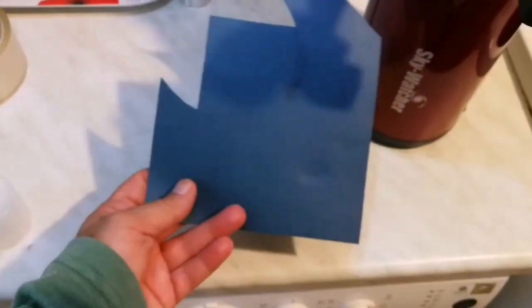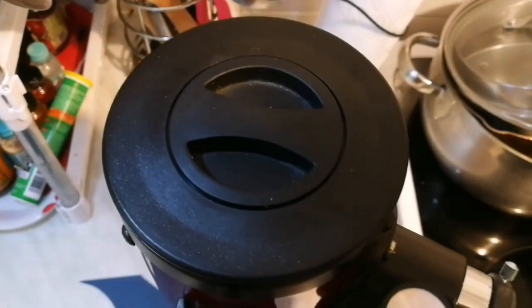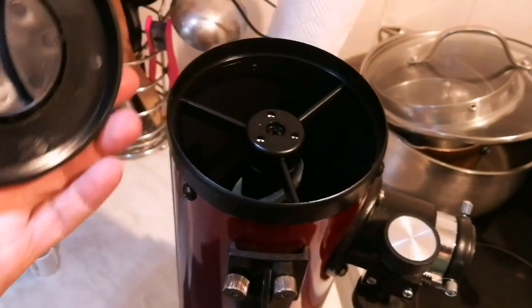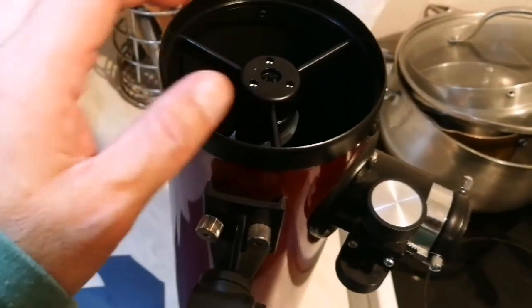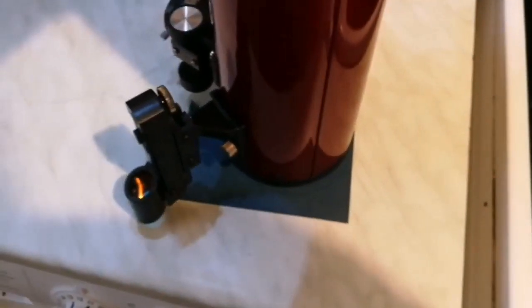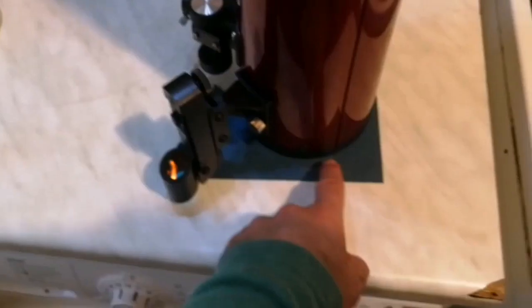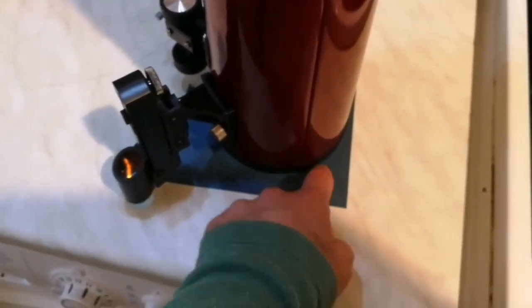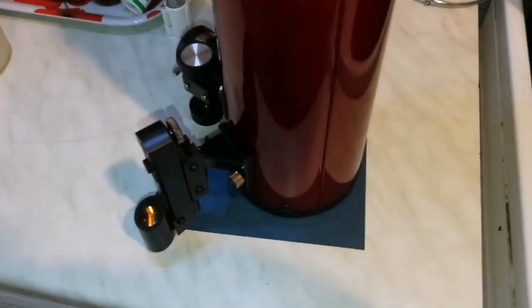For this I need a piece of card. My card was oddly shaped so I've joined two pieces together to make it large enough to cover the circle of this telescope. I remove the cap of the telescope and place the tube upside down on the card, leaving a little extra edge around it so I can use those edges to make a rim. Now I mark this circle.